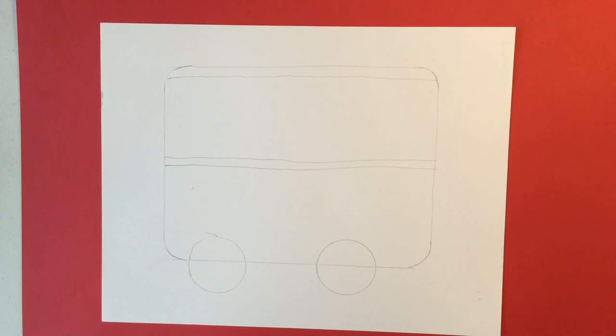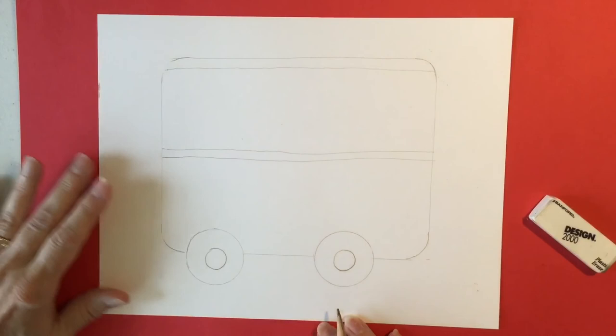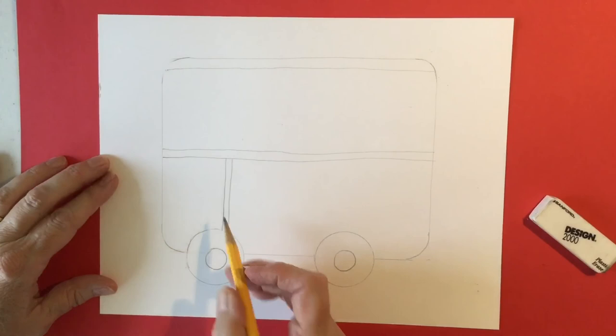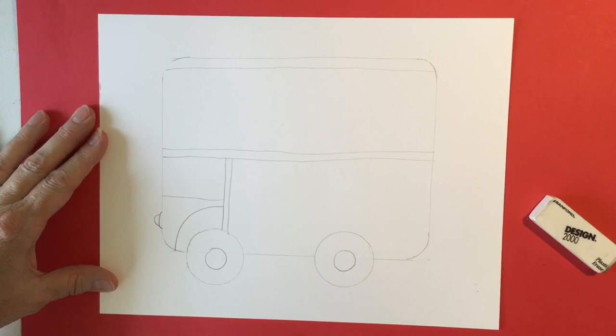Anytime that you feel I'm getting too far ahead of you, just pause the video. Let's erase these lines in the center. Draw the hubcaps. Now it's time to make the windows and the driver door. On the back half of your wheel right here we're just going to draw two lines. There is a fender that goes over the wheel like this. And we need to make a window so our driver can see out. Of course they need a light in the front — we're seeing it from the side so we're only going to see one light.